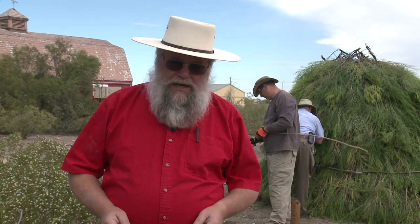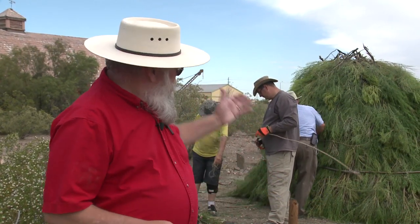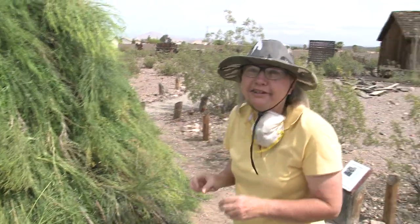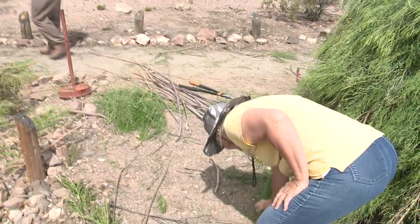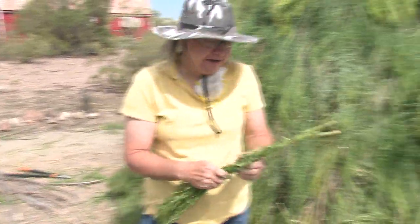Hello, I'm Mark Hall-Patton. I want to welcome you to the Clark County Museum. What you see going on behind me here today is we're rebuilding the Paiute huts here at the museum. Donna Jolliffe, who was the curator of exhibits here, created these huts many years ago as part of the interpretive plan here at the museum.